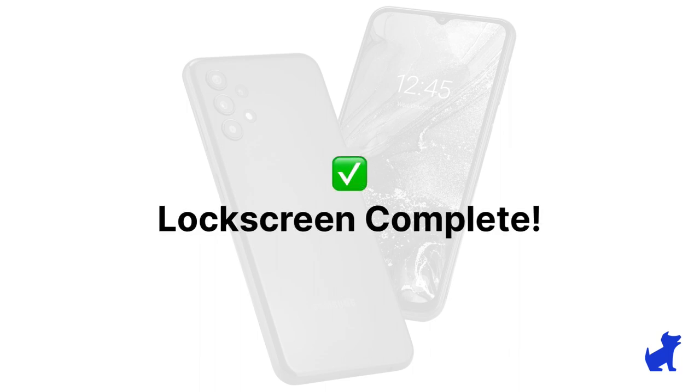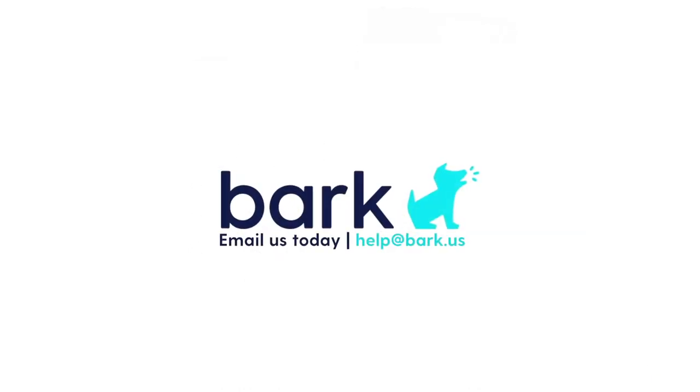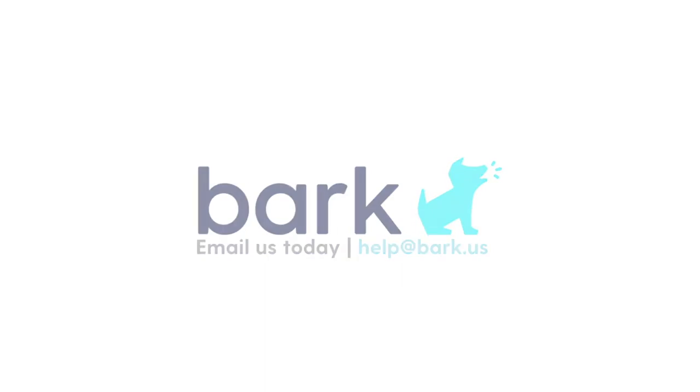I hope this has been helpful in showing you how to create a lock screen passcode and what to keep in mind. Stay tuned for the other videos in the series that can help you out with any other Android topics that you may not be as familiar with. In the meantime, if you have any additional questions, don't hesitate to reach out to us at help@bark.us.